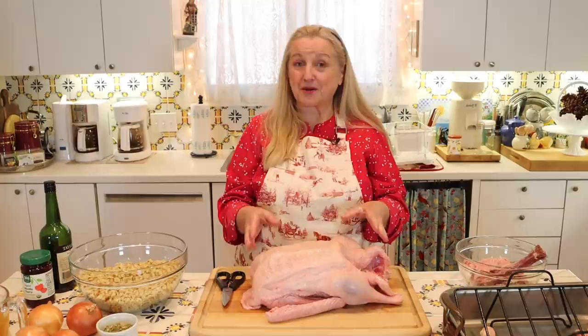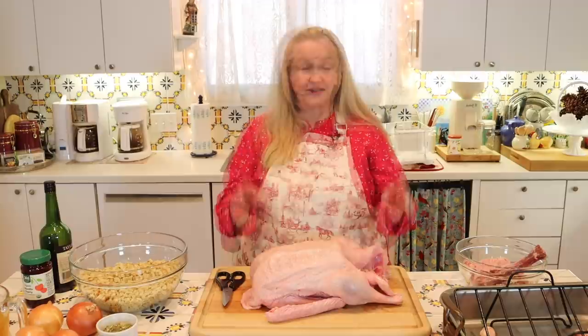For those of you who are uncomfortable working with raw poultry, you can certainly wear disposable gloves for this whole process. Now I'm going to go give my hands a good wash and then we'll move on to the next step.